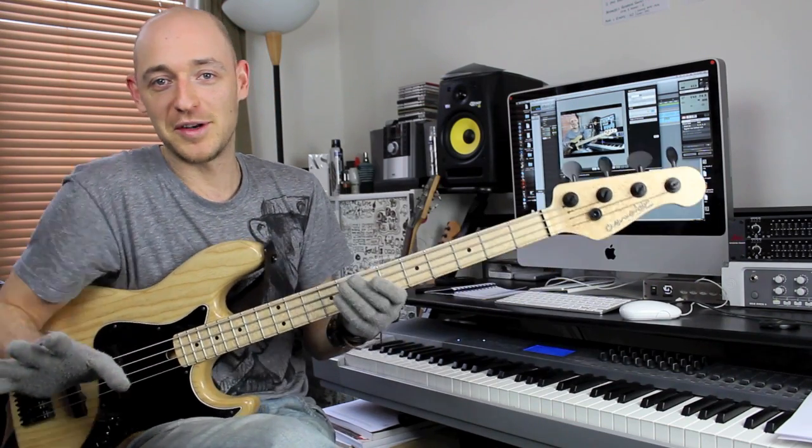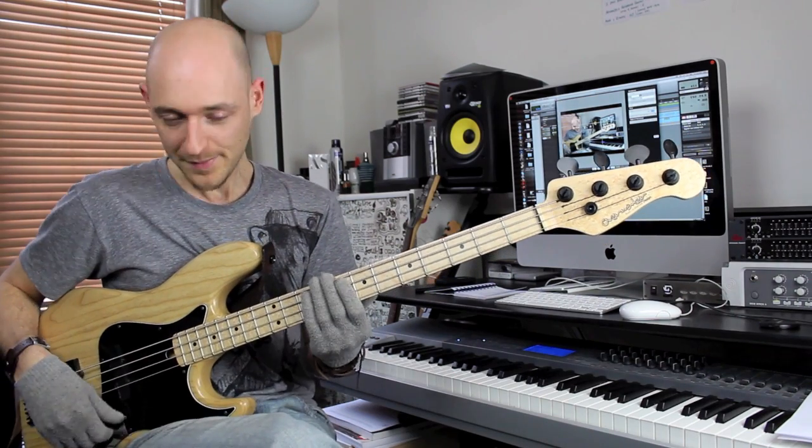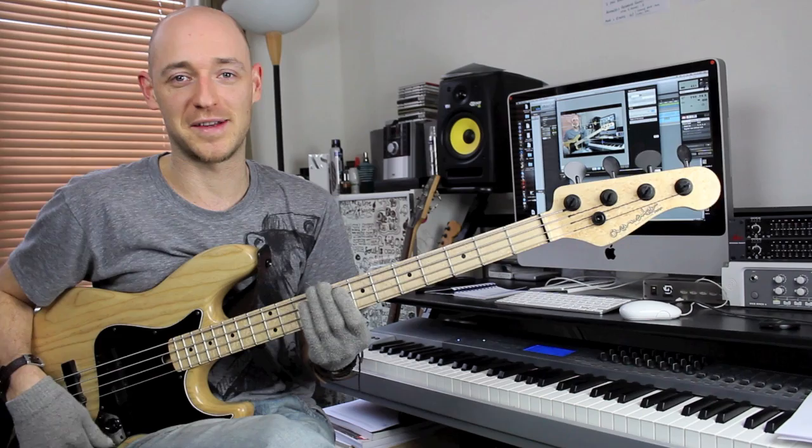So you're thinking, what the heck is a triad, right? Well, a triad is a three-note chord stacked in thirds. Don't worry about it - that would have blown my mind as well if I just heard that term. It's a real easy game. A three-note chord stacked in thirds.